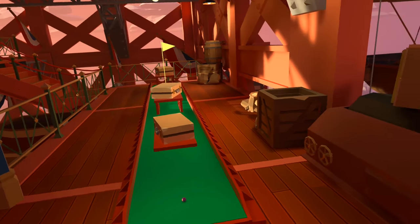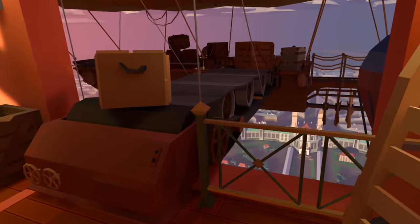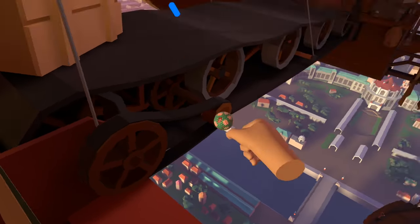For number four we are located just next to this airship which is having the luggage loaded onto it, and down by the cog on the right hand side is the ball.